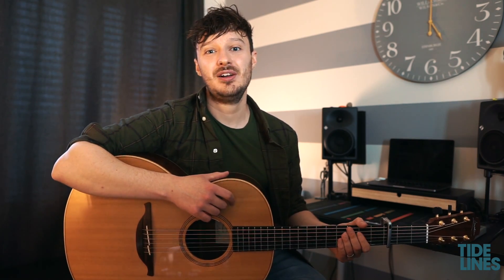Thanks very much for watching guys, I really hope you've enjoyed learning 'These Days' on the guitar. The chord sheet will be linked in the description. If you have any questions please drop them in the comments and I'll get back to you. And if you want to catch the latest from Tide Lines, hit the subscribe button. Cheers!